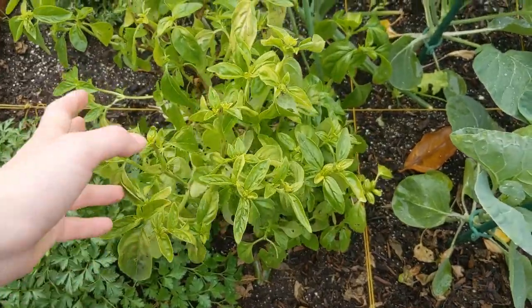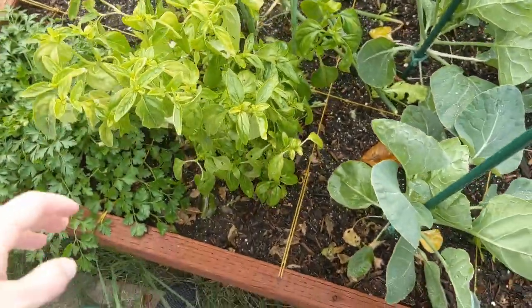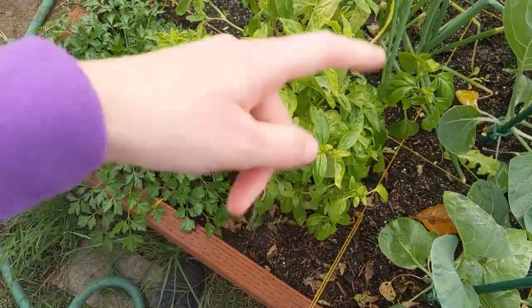My hope is that I might be able to just overwinter and keep going with the exact same plant all the way through next summer. We'll see.